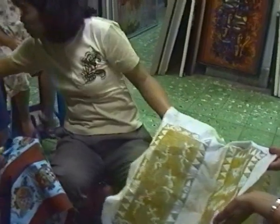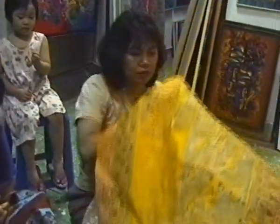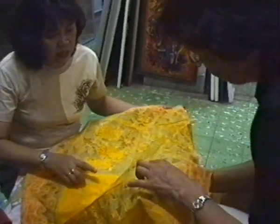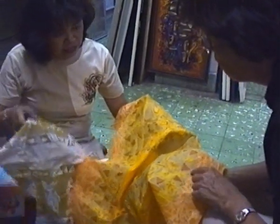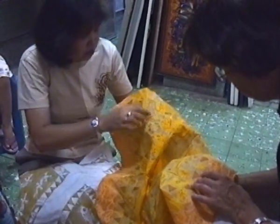And then we dip it on the yellow — a whole change into the yellow. This is first paint yellow. This is the same like this one — we dip it, we dye it on the yellow. This is white, the background.